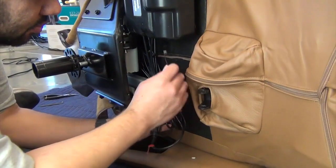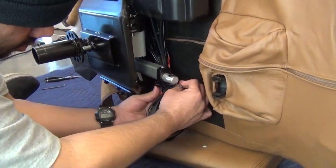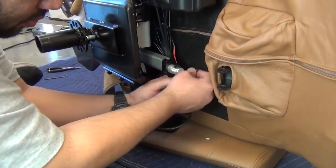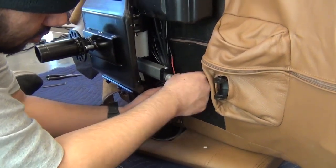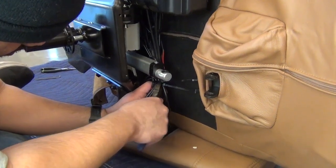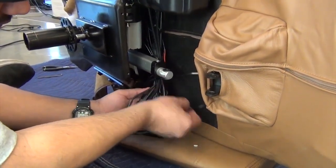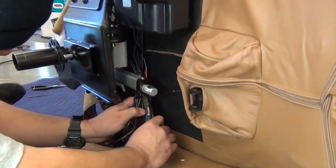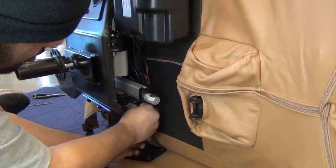Now, add the actuator cable to the cable bundle, then install a new zip tie to secure it. Cut the excess zip ties. Now, tuck the cable bundle behind the actuators.